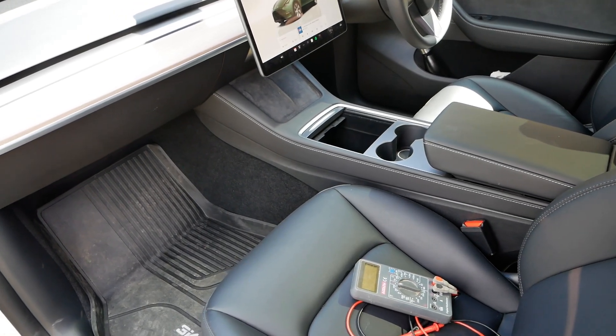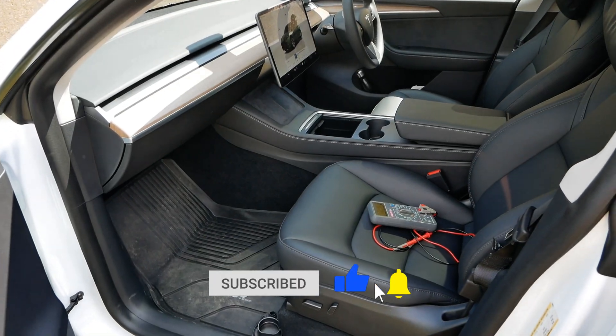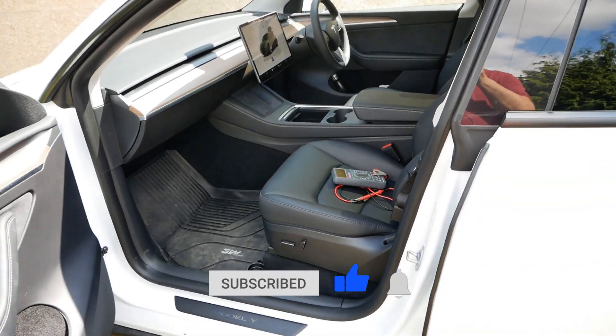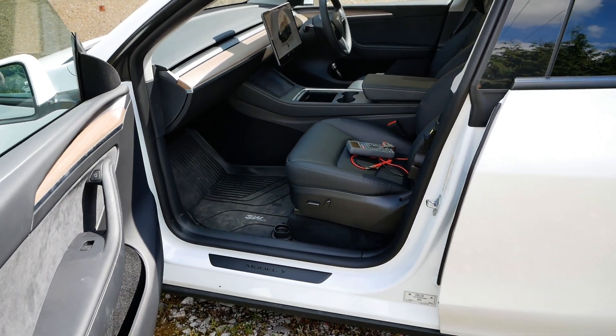So that'll do it. If you found this video useful, please click the thumbs up — that really does help. Do subscribe to the channel if you want to see other videos on the Tesla Model Y. There's a link below to a playlist where you can find those. I'll see you on the next one.